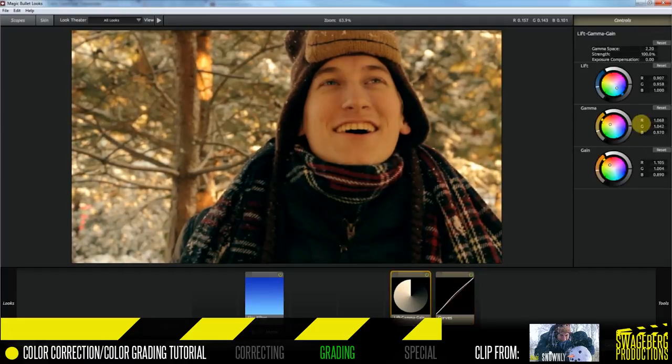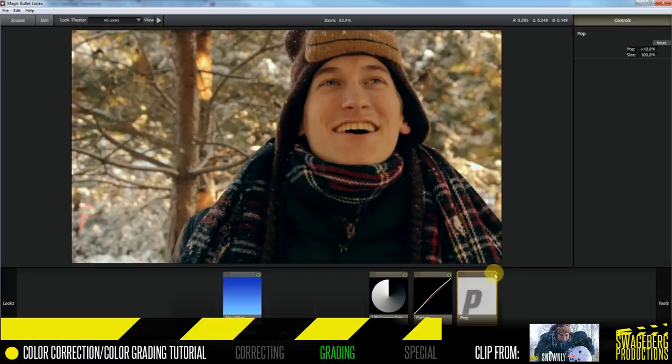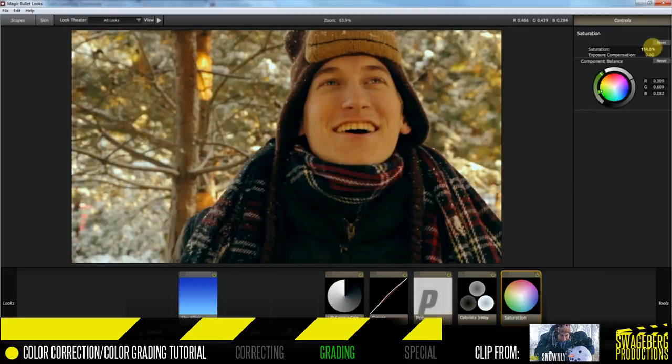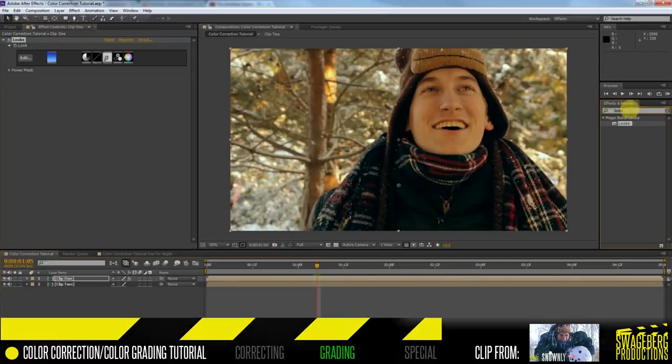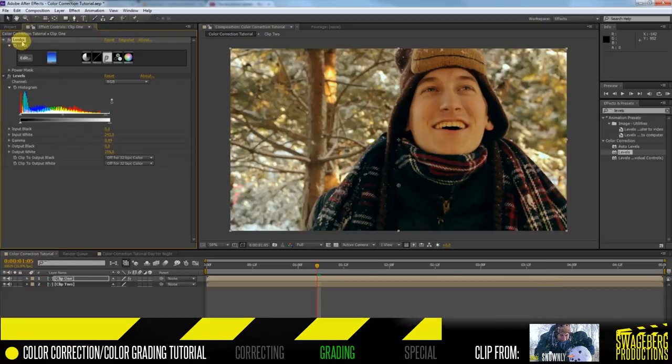I'll play with the Lift, Gamma, and Gain — I'd rather have a greener shadow than blue, and I want the skin tones to pop more. I'll also add a Pop filter to enhance the natural color contrast of the image. Then I'll add a three-way color wheel: pushing highlights slightly blue, midtones up, and shadows toward green. I'll pull the dark tones up to preserve jacket detail and saturate the image to about 105%. Adding another Levels filter to boost midtones and highlights finishes it up.